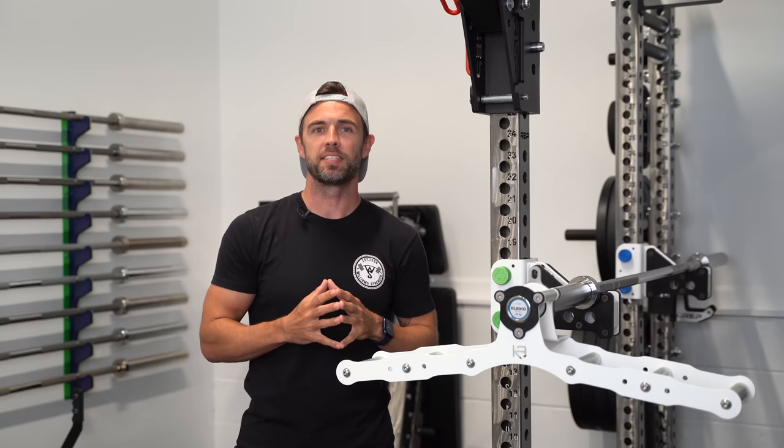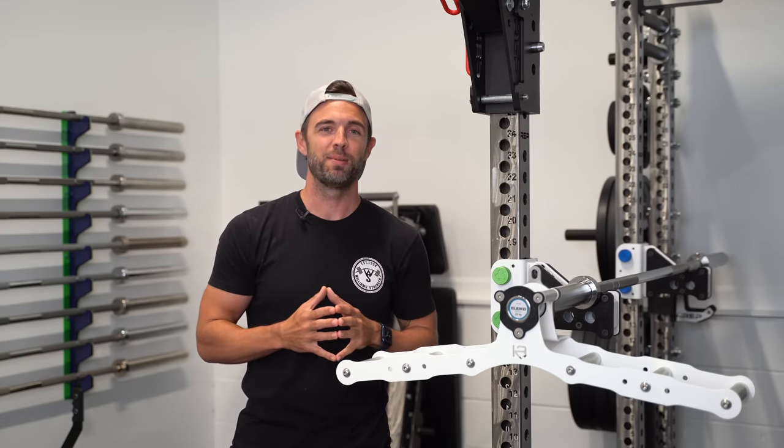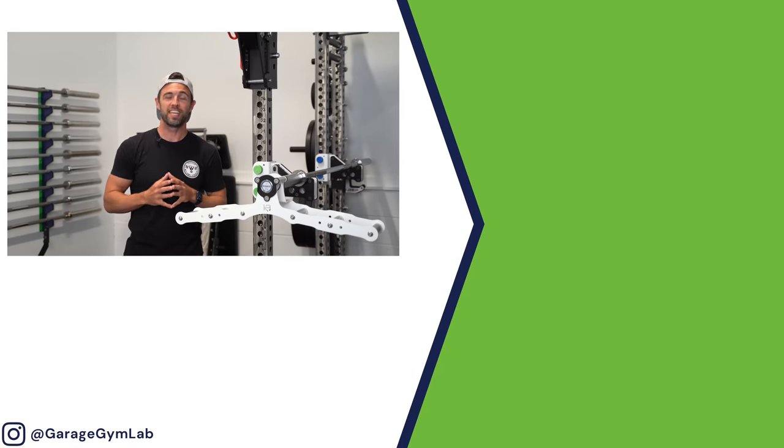So what do you guys think of the Atlas? Is this something you would want to add to your gym? Let me know in the comment section down below. As always, thank you so much for tuning in — I really appreciate it. I look forward to seeing you on the next video. Until then, be well, and we'll chat soon.